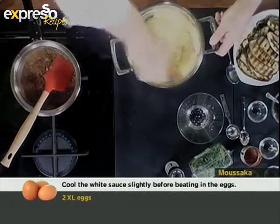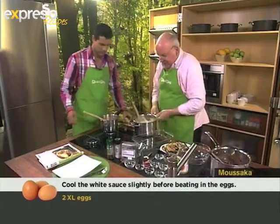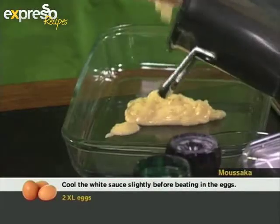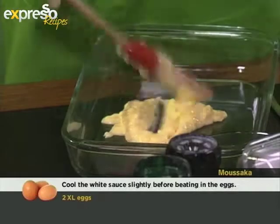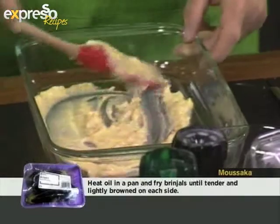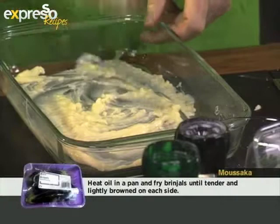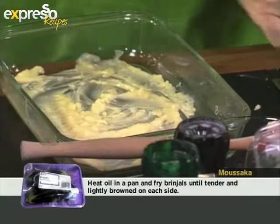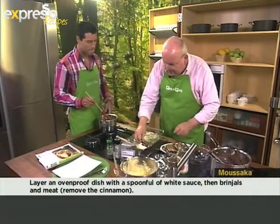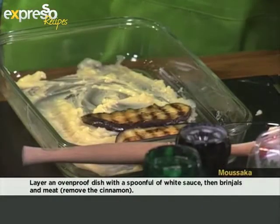Now it's quite an easy operation from here. We're going to put a little bit of bechamel on the bottom and just spread it across the bottom. And then we'll go with a layer of the aubergine. How did you make the aubergine? This is just sliced very thinly and then grilled on one of these ridged pans.